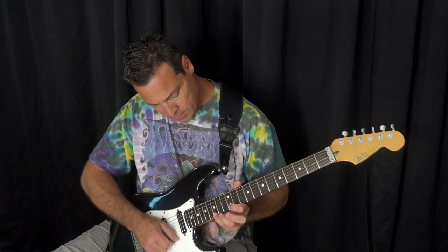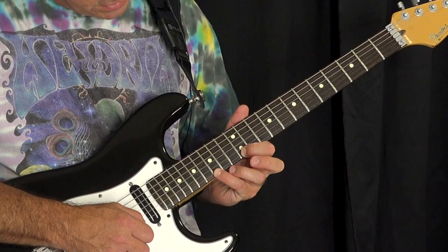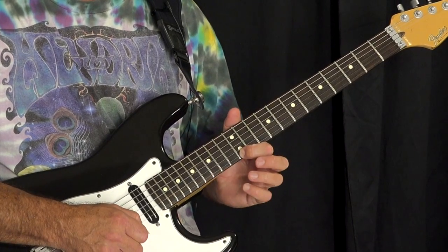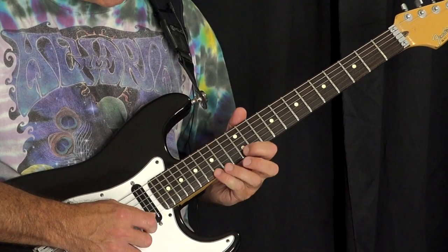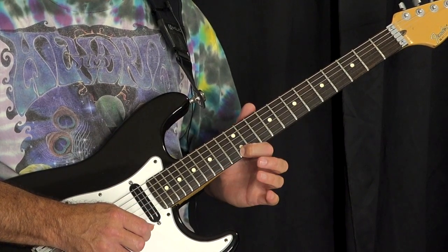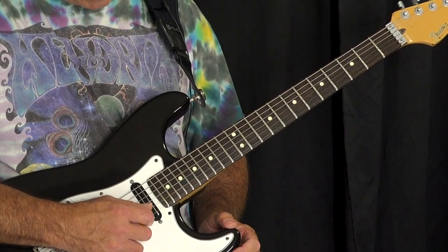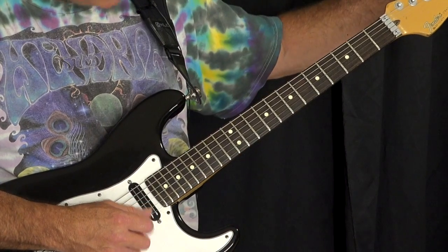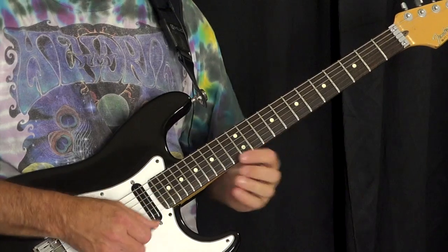So what Jimi's doing here — he's in the key of E. He's doing a pull-off on the high E string 15 to 12, and then playing the B string open. So we get 15, 12, pull off to the open E, and then play the B string. In a way, these two strings ringing together spell out an implied E.